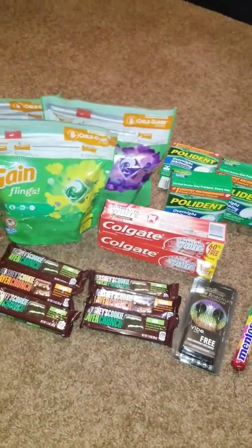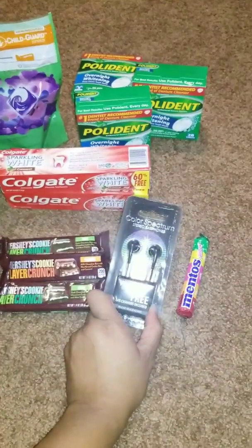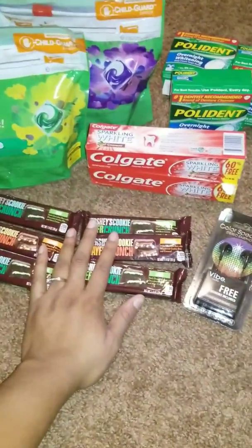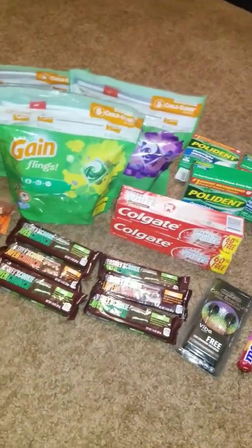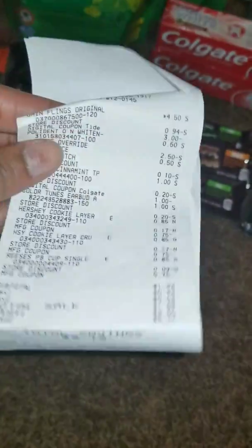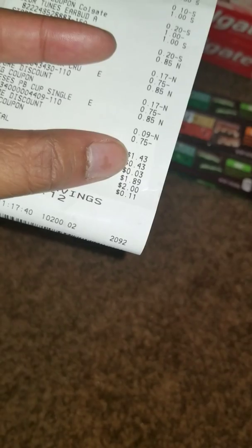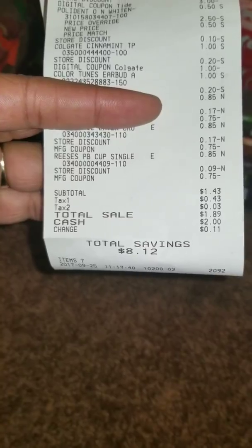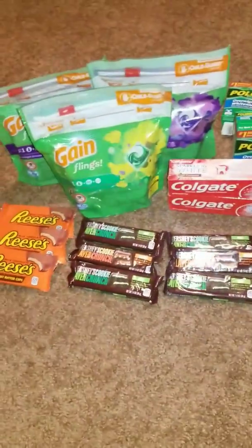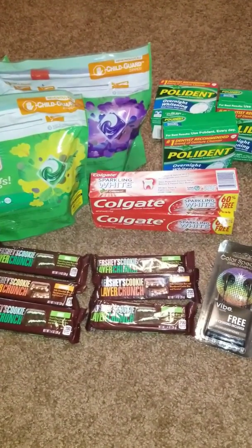The third transaction was a little higher — I paid $1.89 because I picked up some headphones I needed for a dollar. So that was three candy bars, a Colgate, a Polident, a Gain, plus the headphones. The receipt shows $1.43 — it should have been $1.30 but either way I still paid under two dollars for all of it.